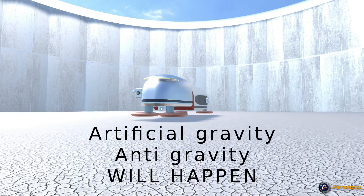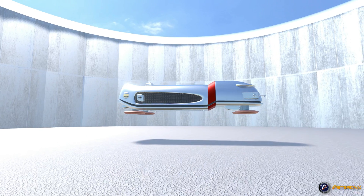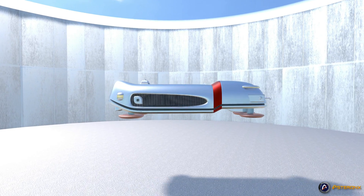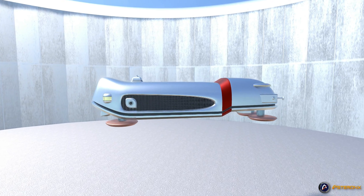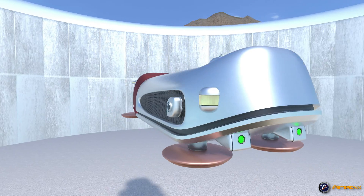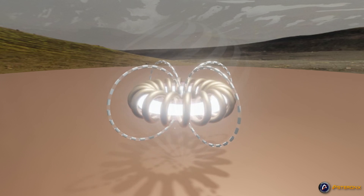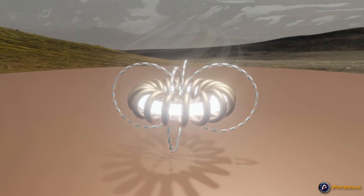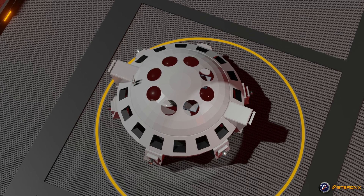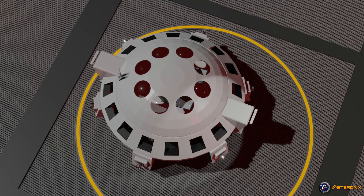We all know that one day we will indeed master and easily control gravity artificially. This is not an opinion, but a fact. And when that day arrives, perhaps sooner than you are aware, early devices will most likely be configured as circular gravcoils. The discoid or faceted discoidal shape is best suited for the use of these coils.